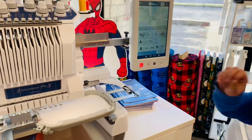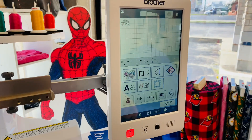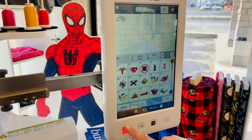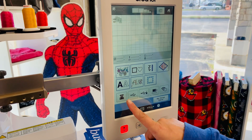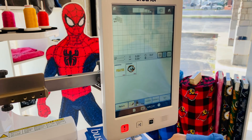We are going to pull in our design. There are three ways to do that: you can use a built-in design from one of the folders on the machine, you could bring it in with a USB flash drive, or today we're going to use a school logo saved on the memory of the machine.